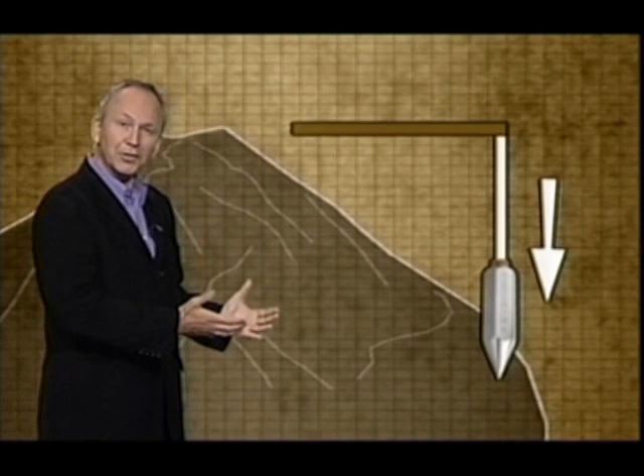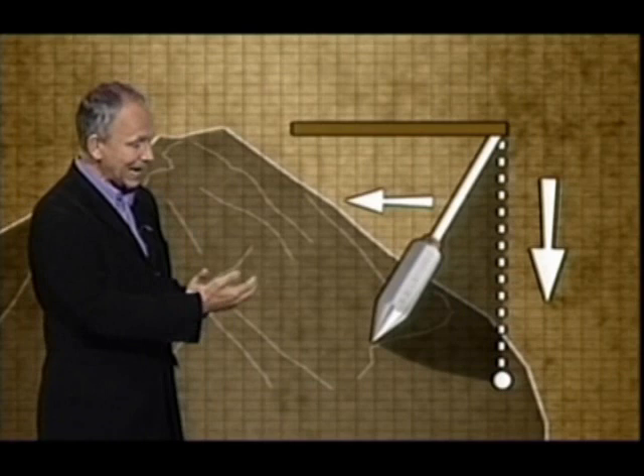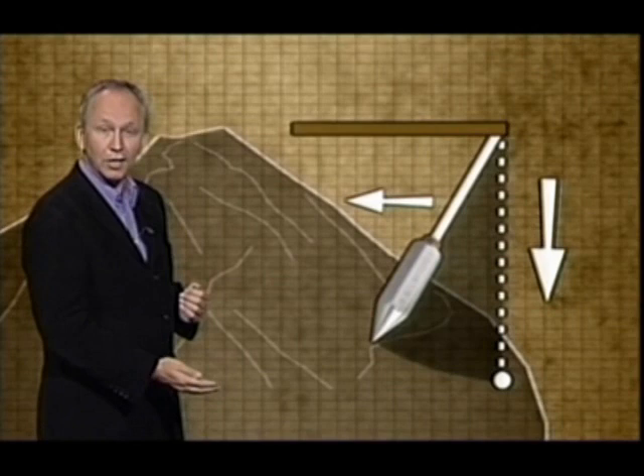Nevertheless, Maskelyne had a go. He dangled a long plumb line on a platform two thirds of the way up the mountain. He knew two gravitational forces would act upon it. The main gravity would obviously be coming from the mass of the earth pulling it down, but the mass of the mountain itself would pull the plumb line towards it, slightly off vertical — we've exaggerated it here. That gravitational effect is what he measured. From the angle the plumb line was deflected, Maskelyne could calculate the mass of the earth relative to the mountain. He knew what the mountain weighed, so he could work out the weight of the earth.